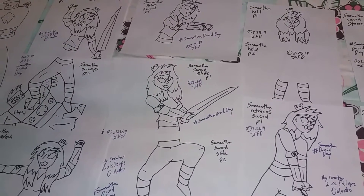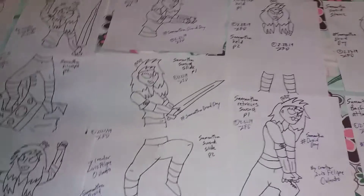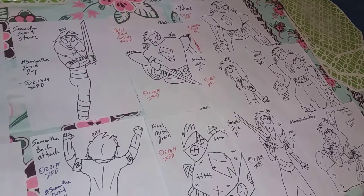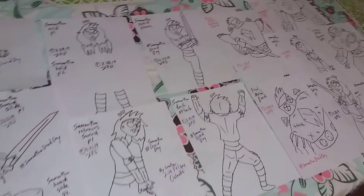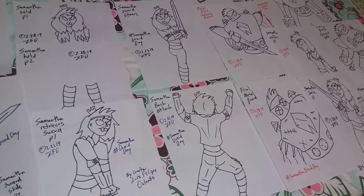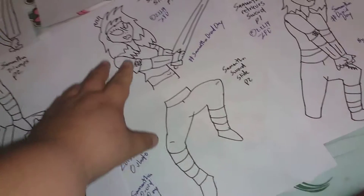Señoras y señores, bienvenidos a Mascara Fighters Mesa de Trabajo 175. Hoy es marzo 5 del 2019 y aquí están los dibujos que voy a usar para la animación de Samantha Droid Day. Como pueden ver, este es un pequeño avance, pero ya está más o menos todo dibujado y estaré informándoles con más cosas sobre esto muy pronto.